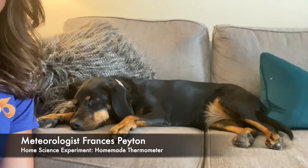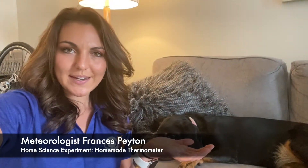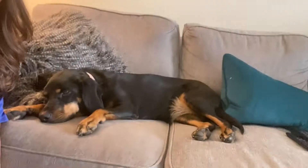Hi, I'm meteorologist Frances Payton and here I have Miss Kenzie. You already know why we're here this weekend — we're here for our weekly science experiment.